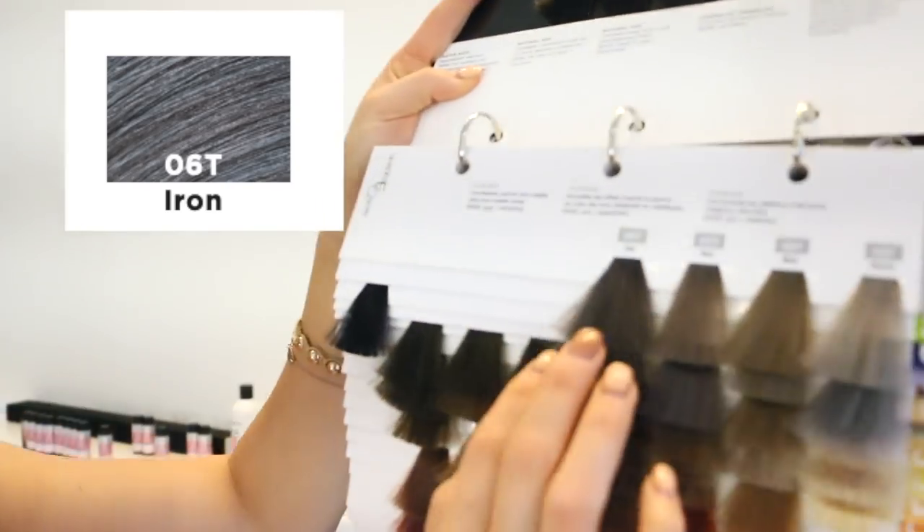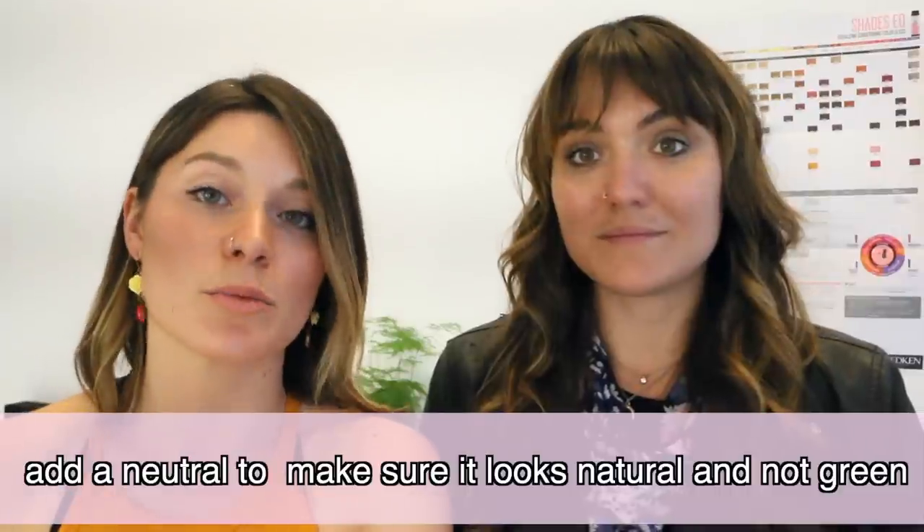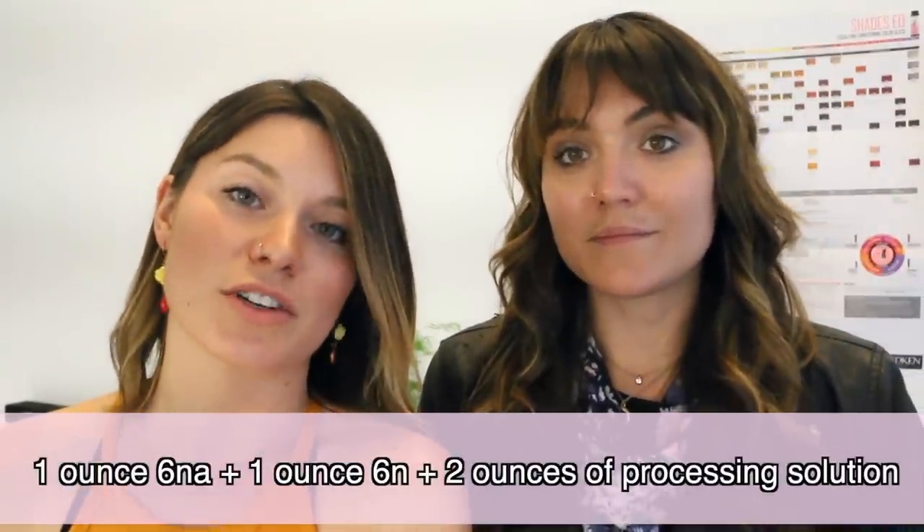We also love 6T for combating that orange color — it really ashes people out. We've been doing a lot of it for people who've been going really blonde and come in with a lot of yellow-orange: we'll put on a 6T, 5NA, 6NA, then go back and do highlights and tone, which has been just phenomenal for rebooting the whole color. For 6NA, I would add a neutral because it is so powerful — be careful using NAs alone. Do an ounce of 6NA with an ounce of 6N and two ounces of processing solution for a beautiful cool ashy brown.